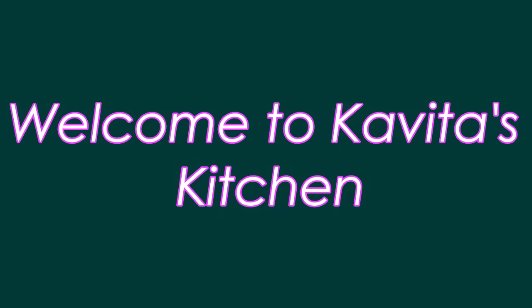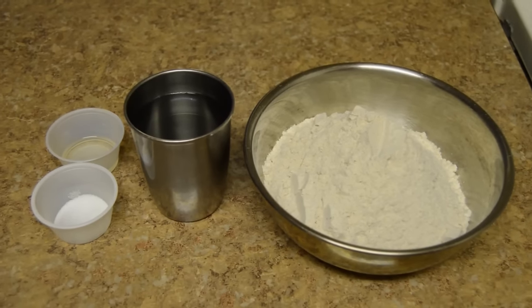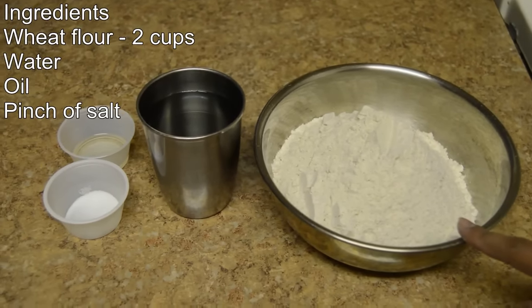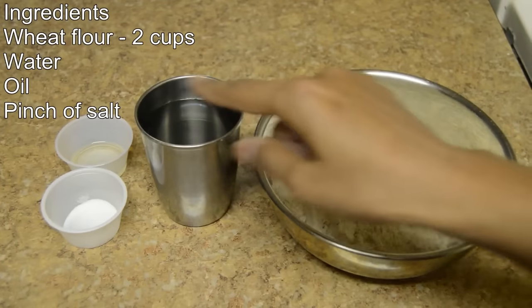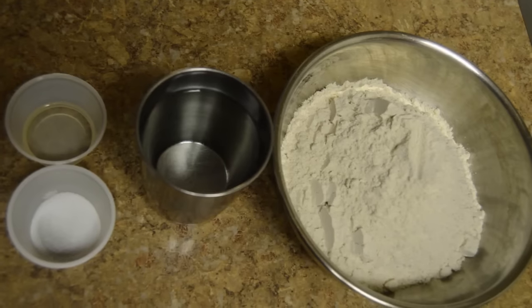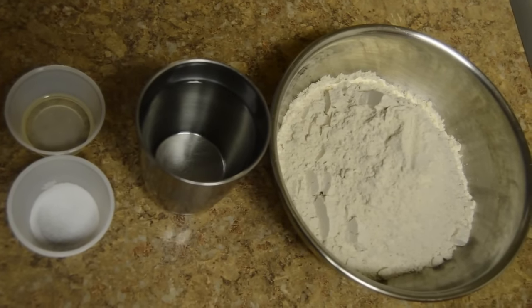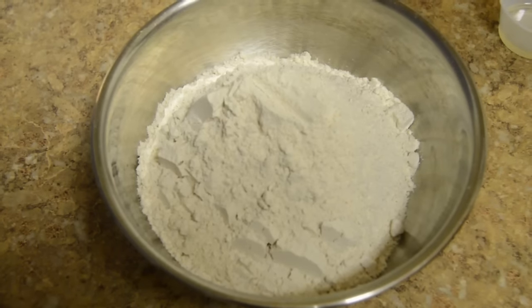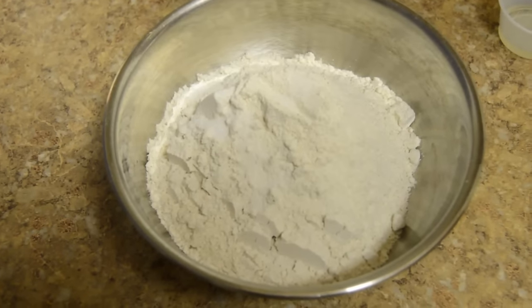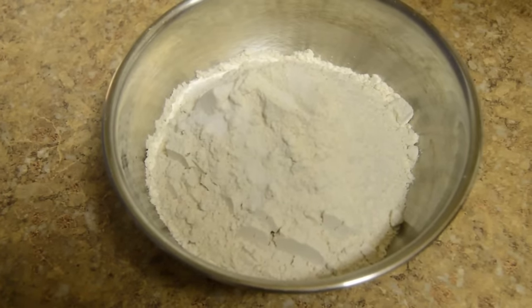Hello friends, welcome to Kavita's Kitchen. Today I am going to show you how to prepare chapati. Ingredients required are 2 cups of wheat flour, water, oil, and a pinch of salt. Let's start preparing chapati dough — add a pinch of salt and oil.